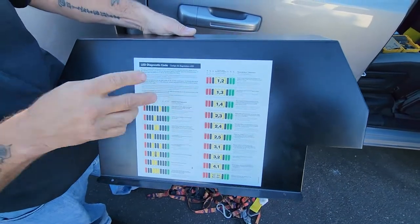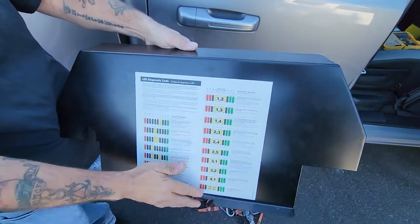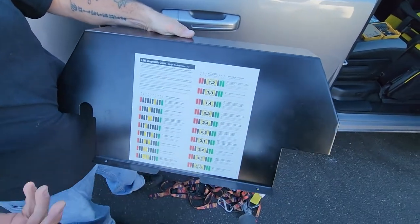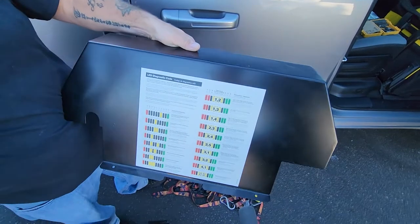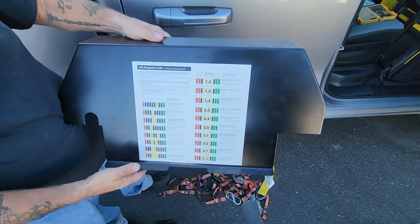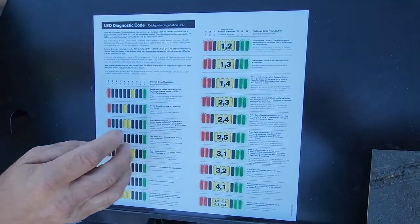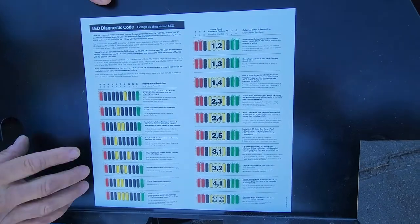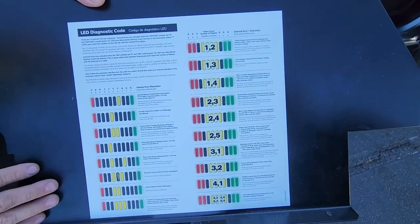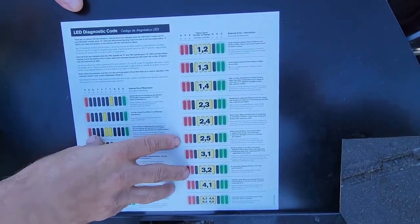Two red, two green is an external error. That external would mean your brake, your motor, or transaxle, etc. Internal is obviously inside the controller, fuses, whatever. You just follow the code, whatever it's flashing, according to whatever's on the panel. Whenever this is all damaged and you can't read it, refer to your manual that we sent out to you because these same codes will be in your manual.